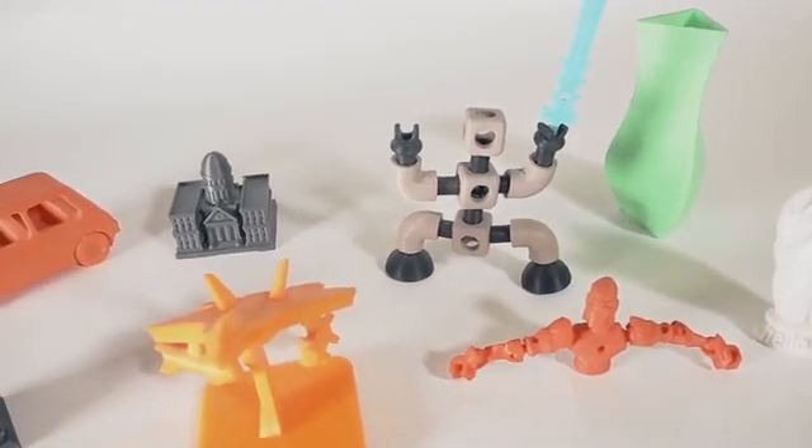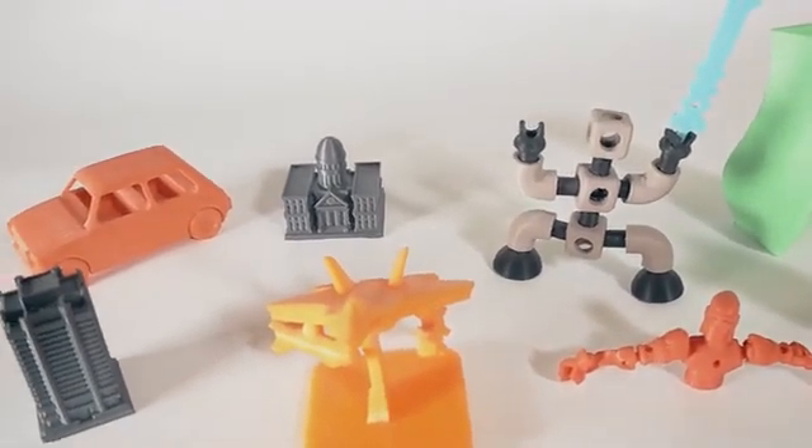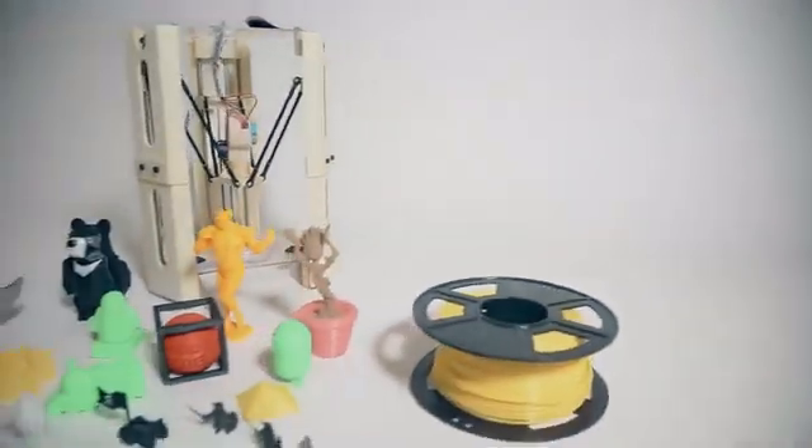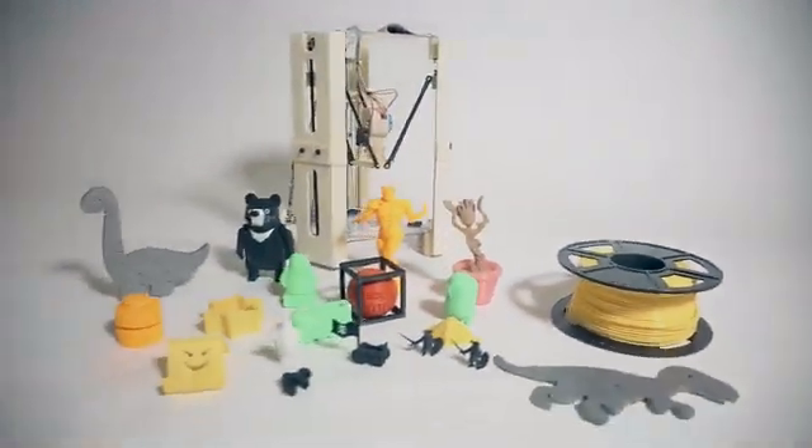Meanwhile, we've also worked hard to ensure a safe design, so the 101 Hero Mini can be enjoyed by the young and old alike. The 101 Hero Mini represents an entirely new medium for kids, engineers, artists, and makers.